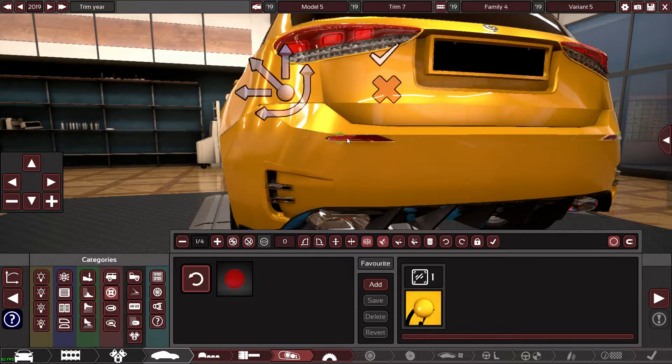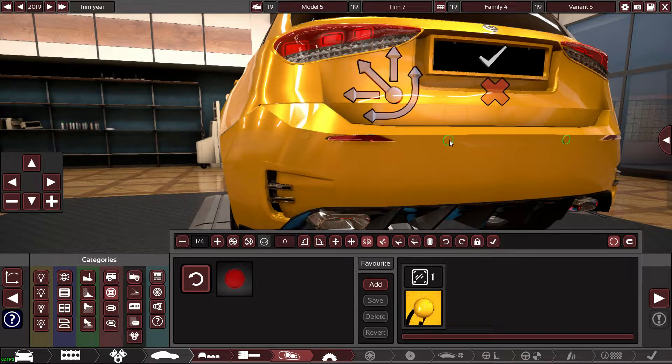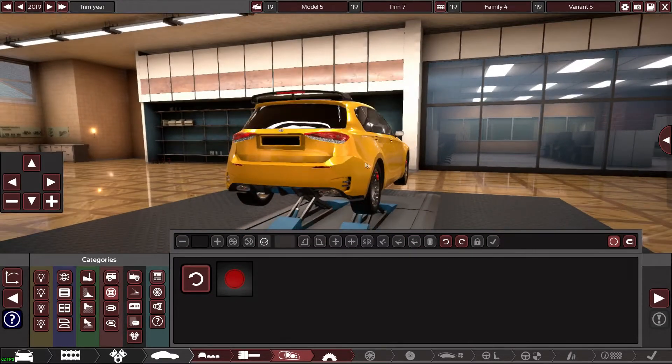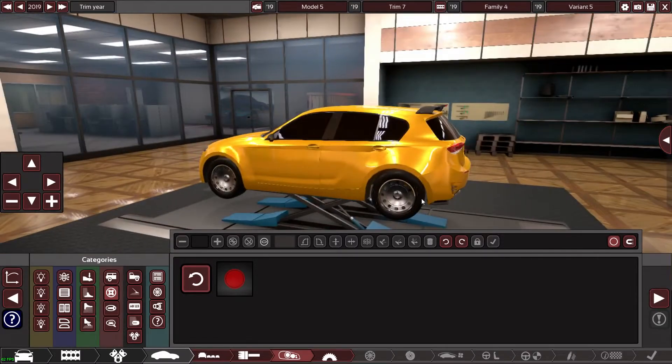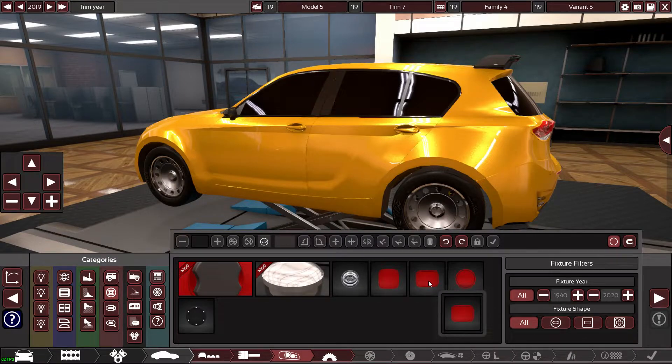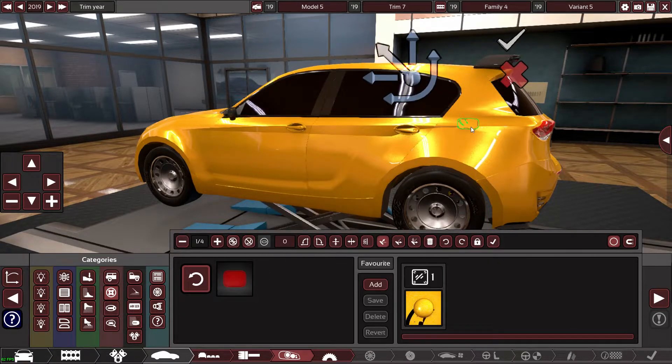There we go, and then some there. Happy days, that looks sick. It's just like a tiny little detail that just adds to it — I don't know how to explain it, but I like it.